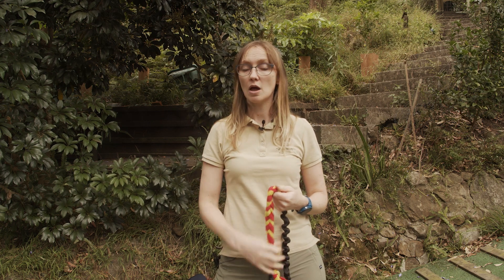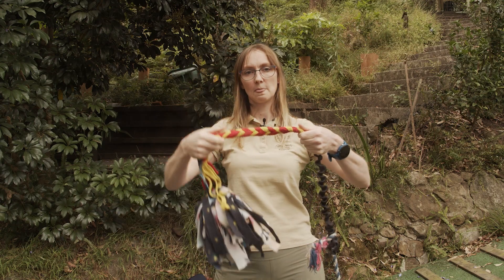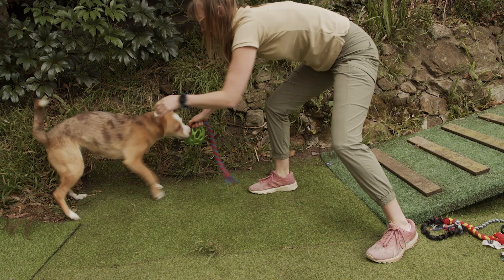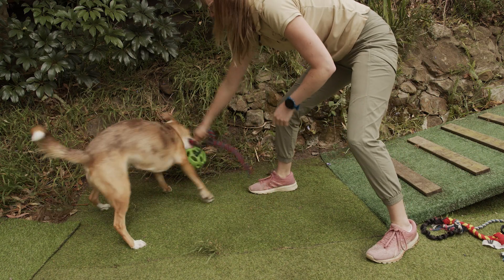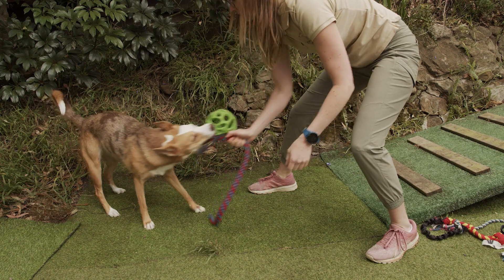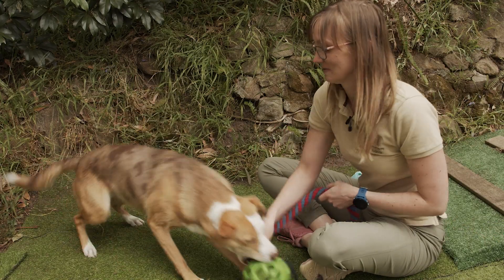Number two: be mindful of where you're placing the toy. If we keep the toy in a neutral position or low to the ground, it helps keep the neck in better alignment. Now, if you have difficulty getting the toy low enough for your dog, you can try sitting in a chair or on the ground when playing tug.